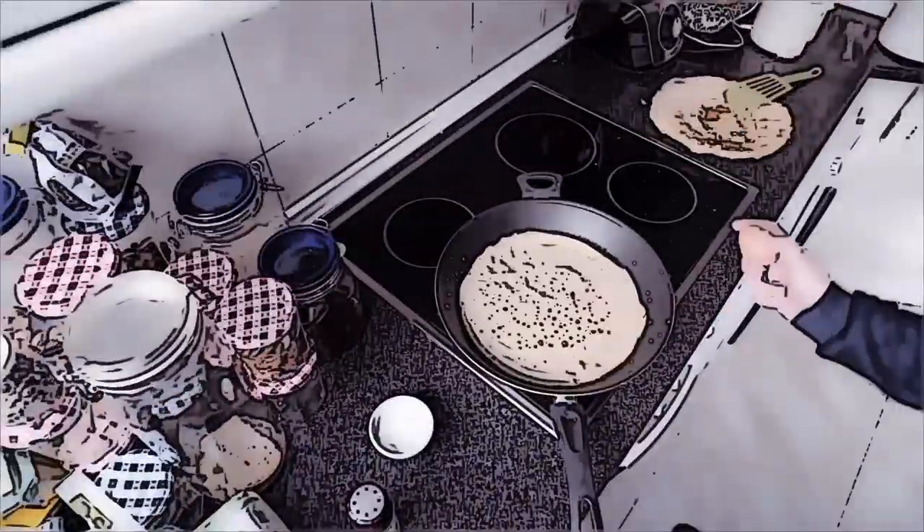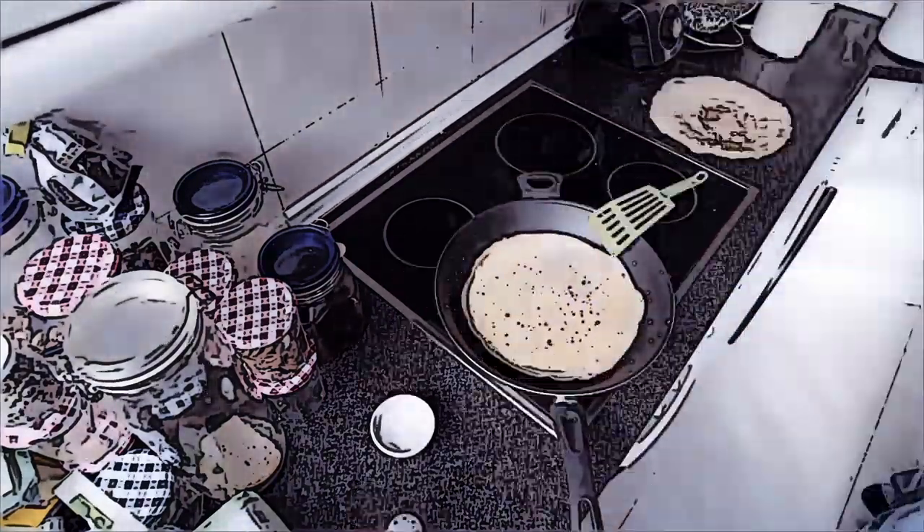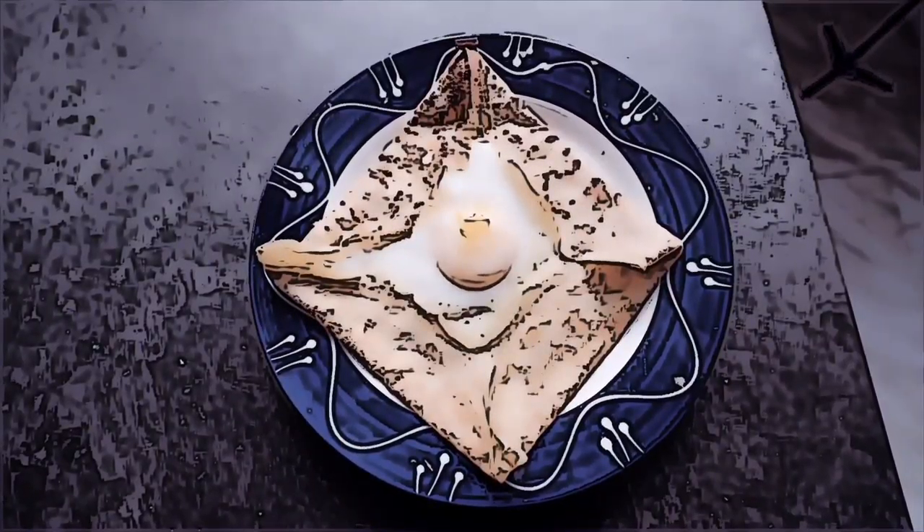You can also add an egg — either by breaking it and spreading it over the whole surface and then folding the crepe in two, or putting the egg in the center and folding only the edges.